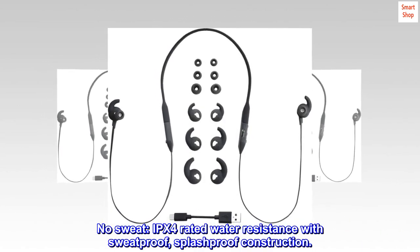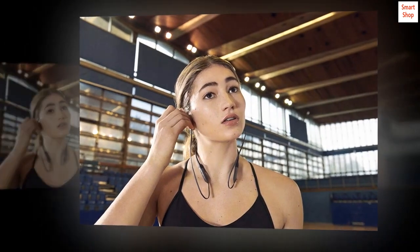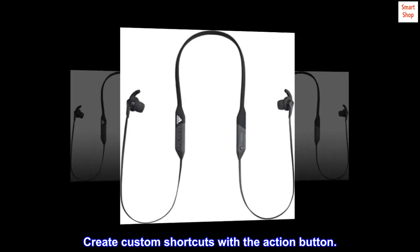13 hours of playtime. No sweat — IPX4 rated water resistance with sweat-proof, splash-proof construction. Create custom shortcuts with the action button.